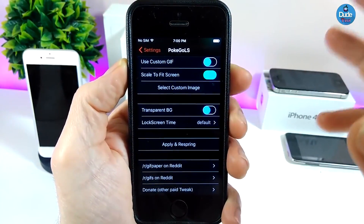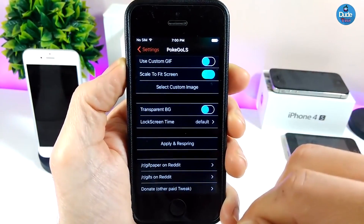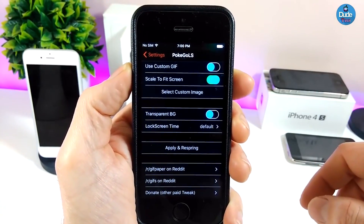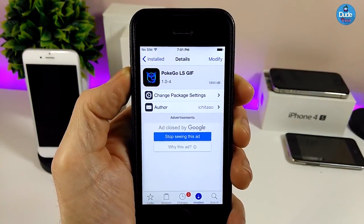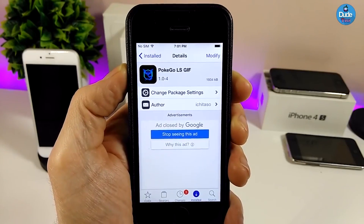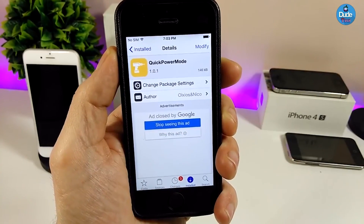We also have a transparent lock screen time option, so you can pick your favorite option from here. When you're done, you need to apply all the changes and respring your device for it to take effect. This is a really nice and beautiful tweak — I highly recommend you give it a try. Search for PokeGo LS.